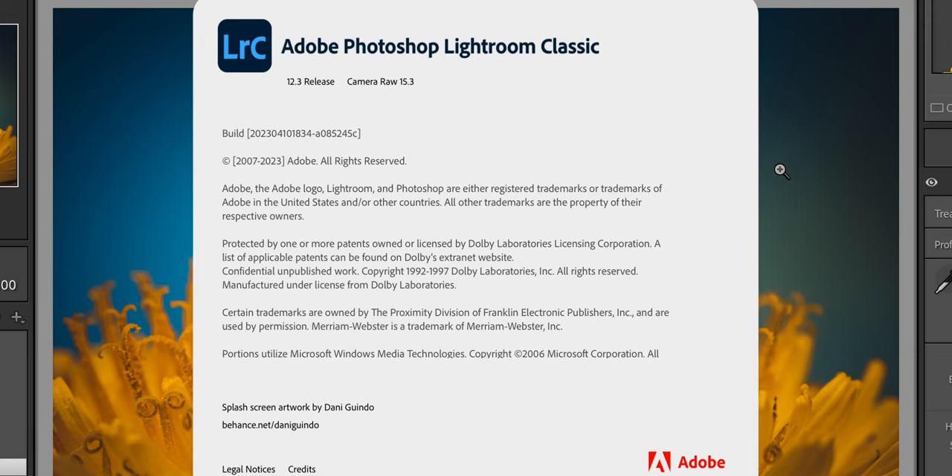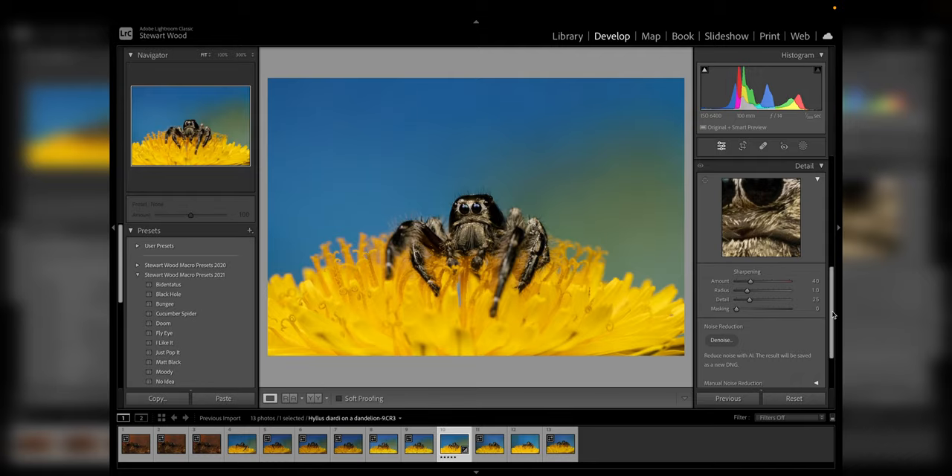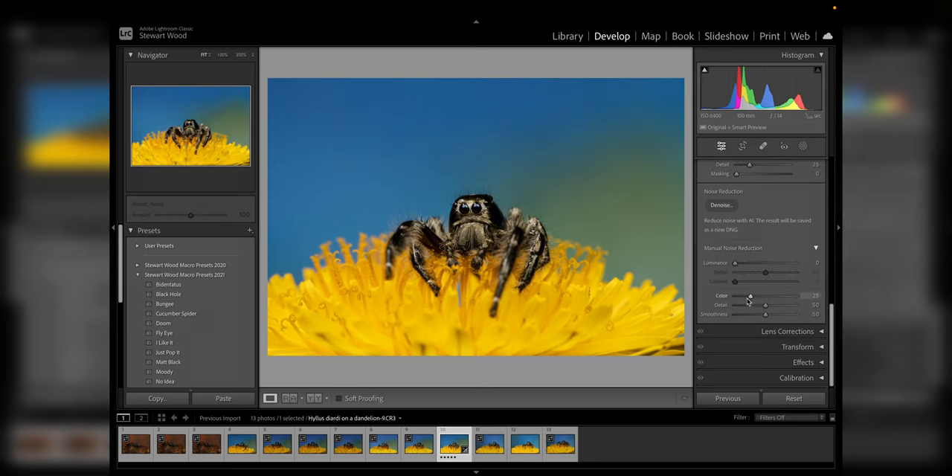With modern denoise software, high ISO noise isn't an issue. This new denoise option uses AI — artificial intelligence — to remove noise and grain from your image. To use it you need Lightroom version 12.3, or alternatively Camera Raw version 15.3. First, come down to the Detail tab and you'll see a new button called Denoise. Clicking the little arrow gives you the original denoise options, and typically for something like this I'd use around 50.